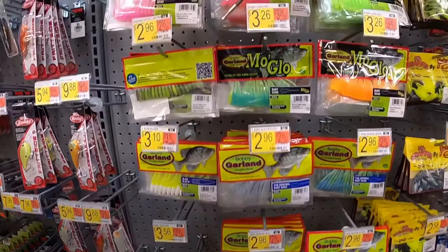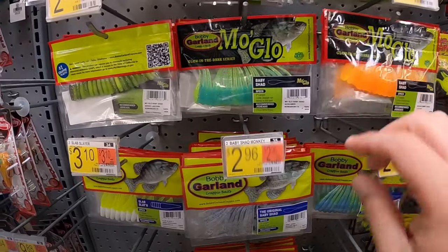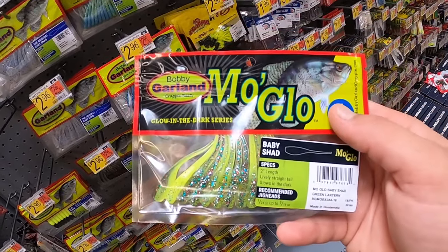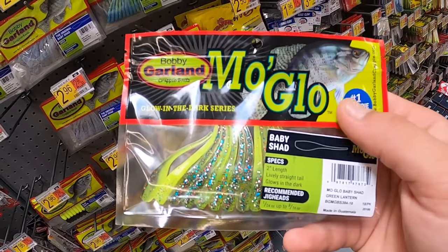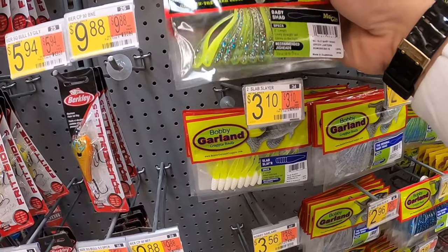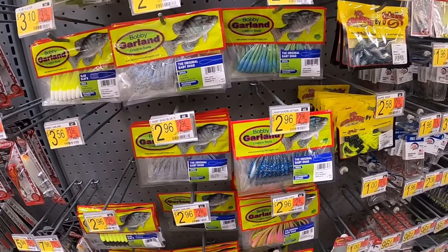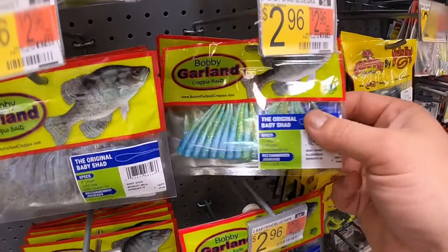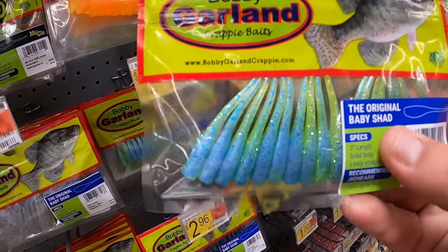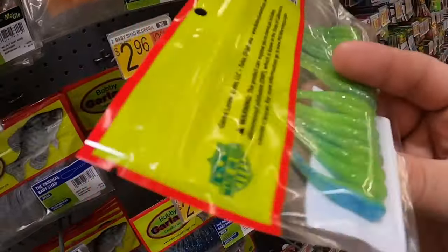Bobby Garland - they're proven catch baits. I haven't used many of the moglos - that's something I'm going to have to look into. This is the moglo green lantern, but the green lantern original is one of my favorite Bobby Garland baits - I've caught a lot of fish on those. And there's bluegrass here too - you know, a typical color, green on the bottom with blue. It's called bluegrass.